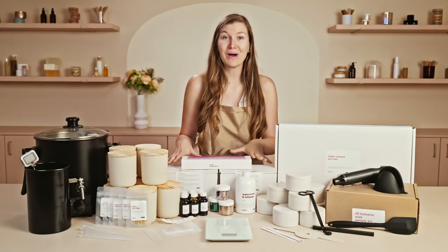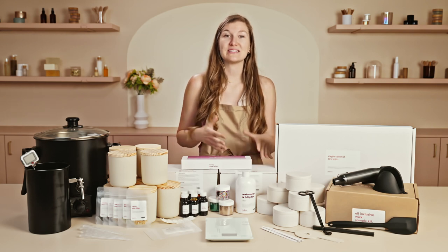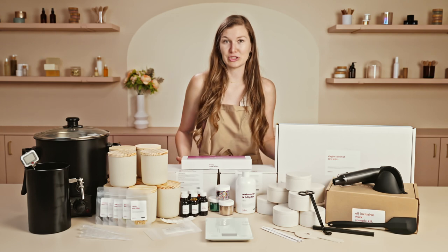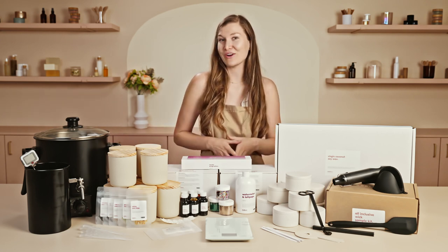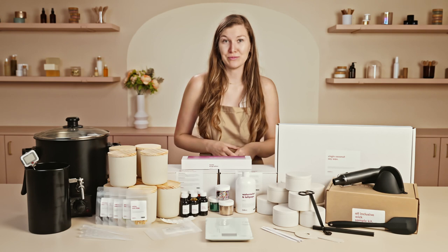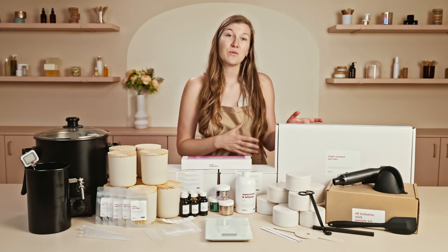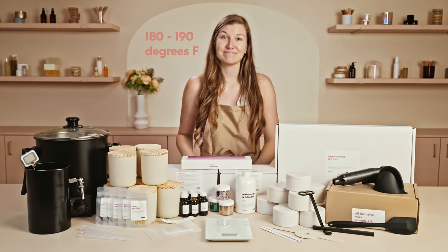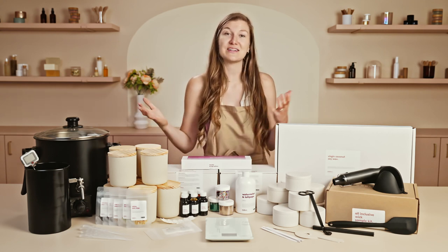You'll also receive two wax discovery kits containing all of the wax types that we offer. This will allow you to test different wicks with different wax types and determine which you like best. When choosing your wax type, ask yourself: what ingredients do you want to call out, what color do you want your wax to be, and will you add a dye or leave it all natural? Different waxes have different temperatures you need to heat them to. Soy and natural waxes tend to perform better at lower temperatures, whereas our virgin coconut soy blend performs better when heated to 180 to 190 degrees Fahrenheit.